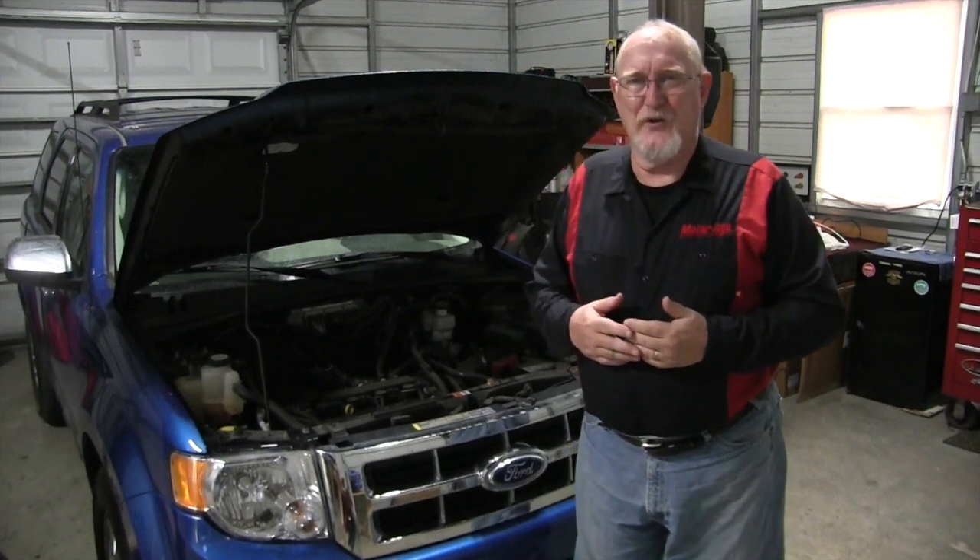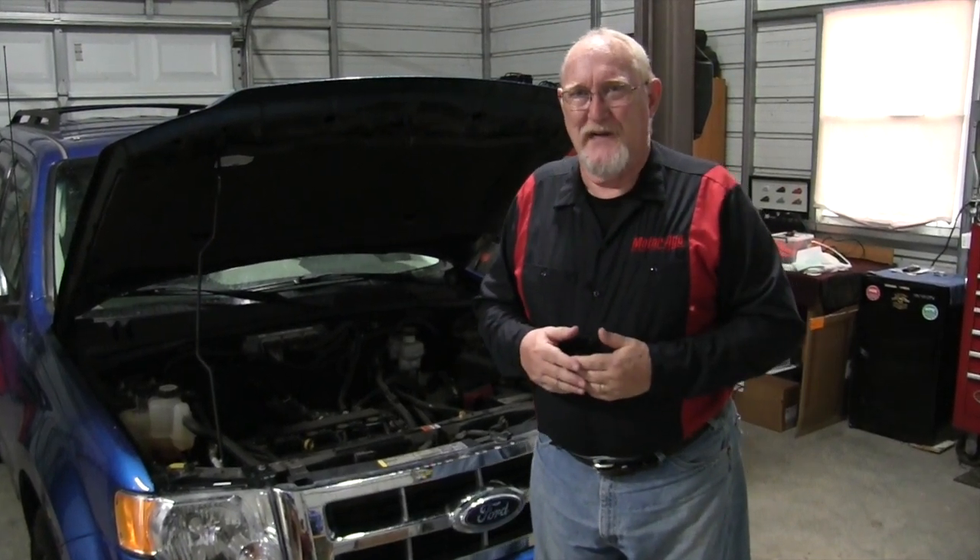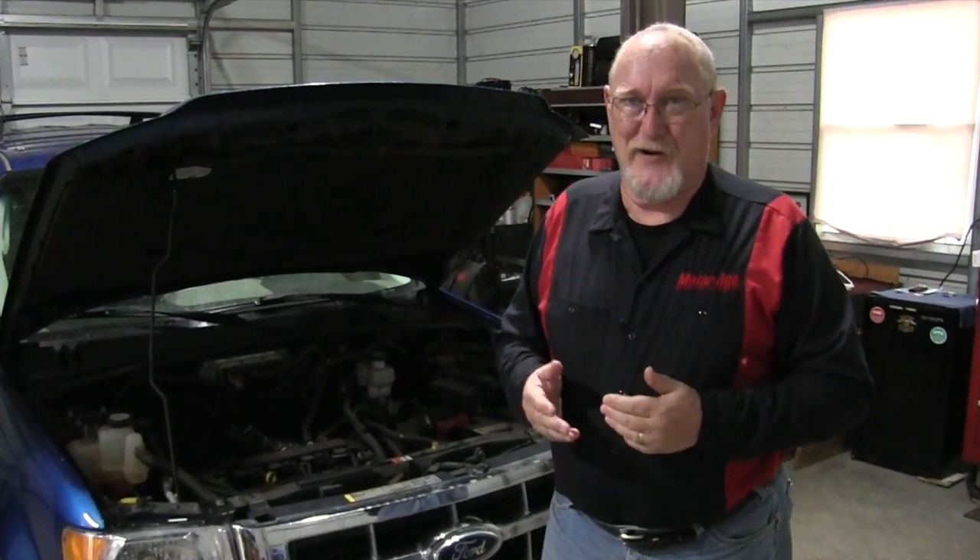Hey, be honest — how much attention do you pay to the accessory drive system, that is the serpentine belt and related components? Well, you might want to spend a little more time on it after you hear what I have to share with you in today's edition of The Trainer.